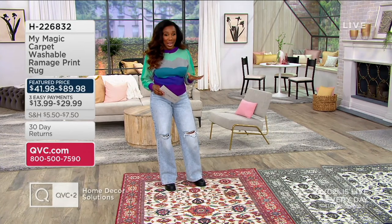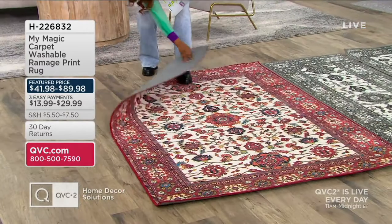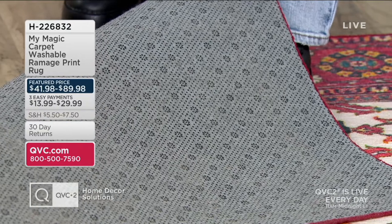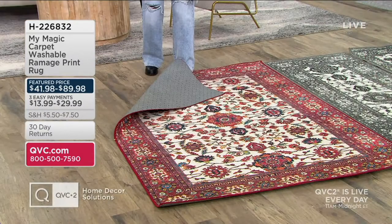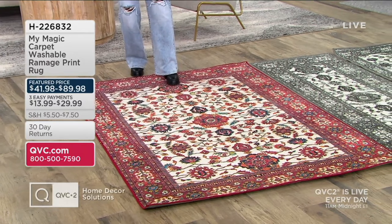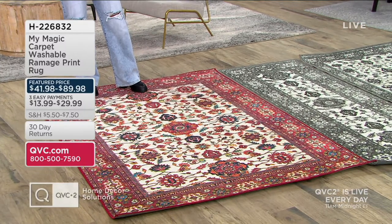and they have a built-in waterproof lining as well. They are lightweight, easy to move around, but they also have a backing on them, which means you don't need a rug pad. You put your rug down and it stays put. Right now we've got feature prices on three of our sizes. Let me tell you what sizes are available, and then we'll talk about the colors.